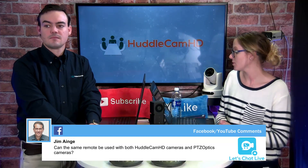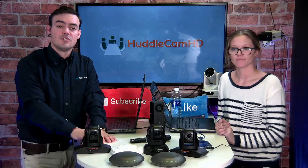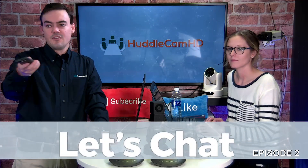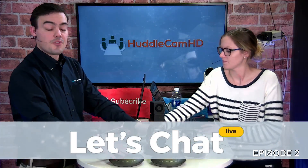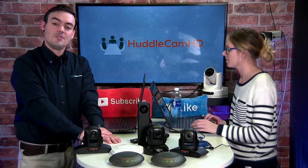Good question from Jim: can the same remote control both the HuddleCam cameras and the PTZ Optics cameras? No, those are separate IR controls with separate IR functionality — it does not work with those cameras. On warranty: all HuddleCam products have a two-year warranty, except the HuddlePod Airs which are three years, and the HuddleCam Go which is also three years. The rugged products without pan-tilt-zoom are all three-year, and the pan-tilt-zooms are all two-year.